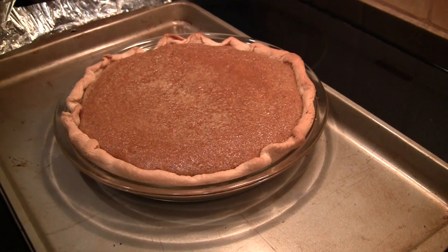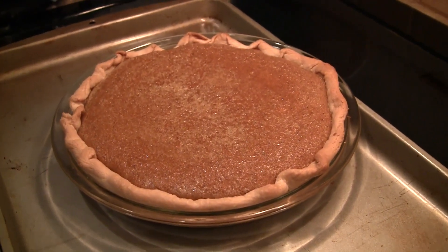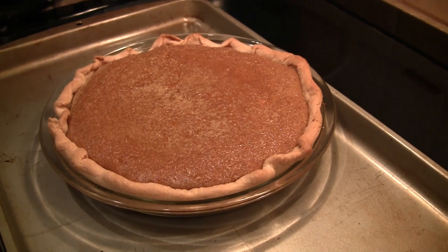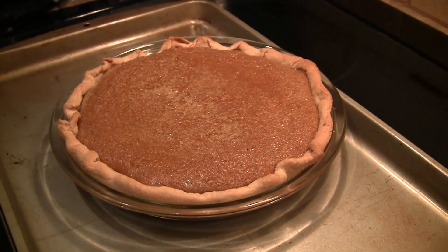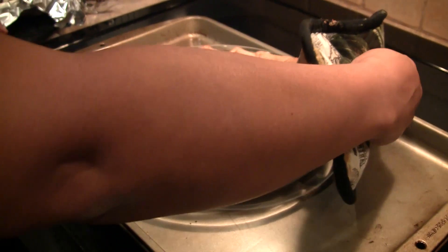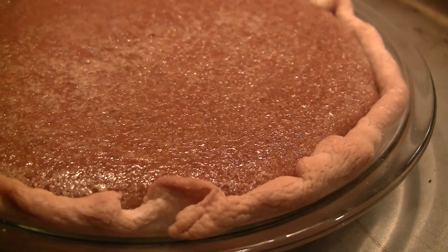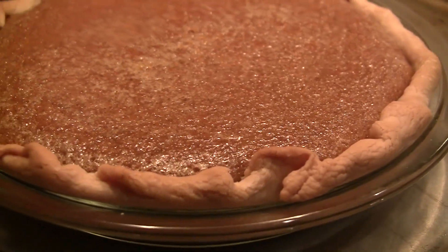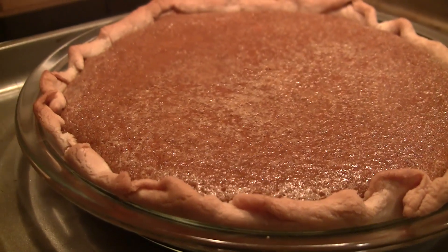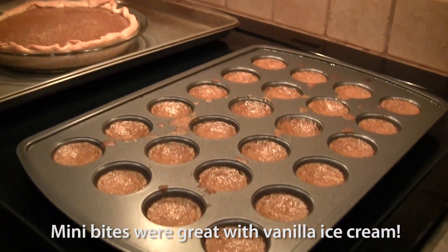You just kind of lay the foil around the pie. But that looks good and settled. Now when you take it out, it's still going to jiggle just a little bit, but that's going to settle after two hours and it will be one delicious pie. Still bubbling.